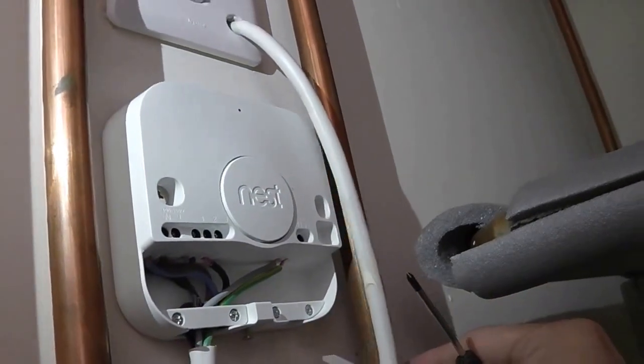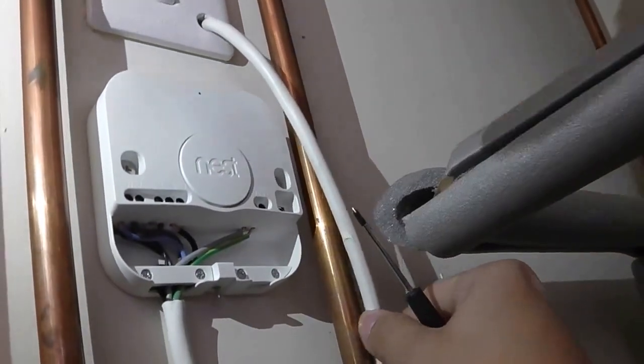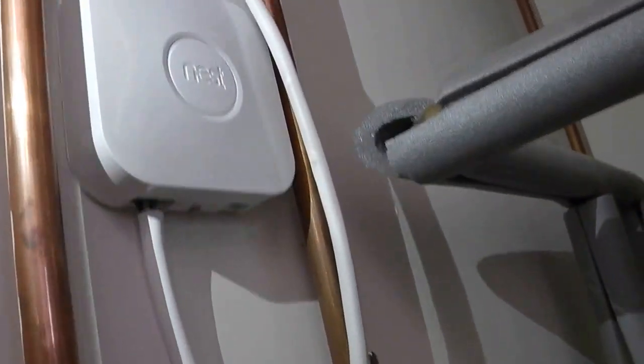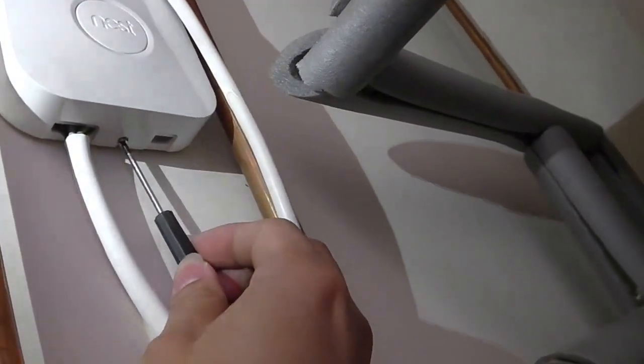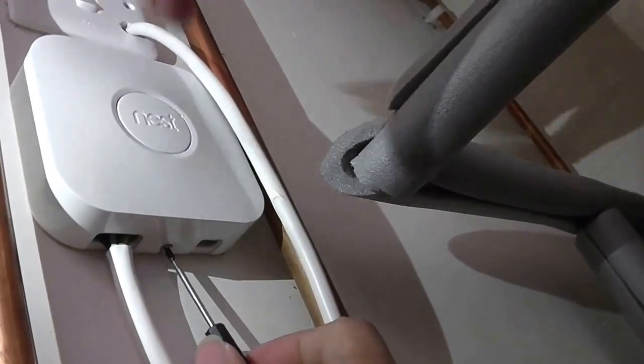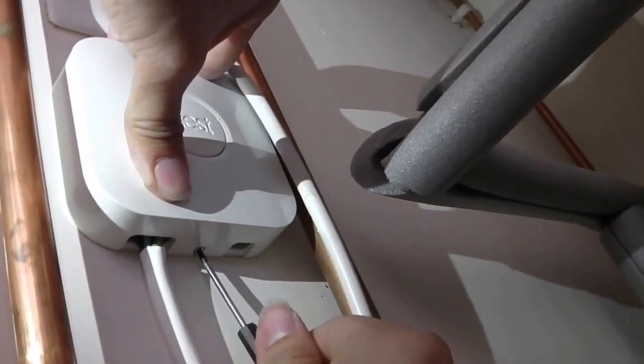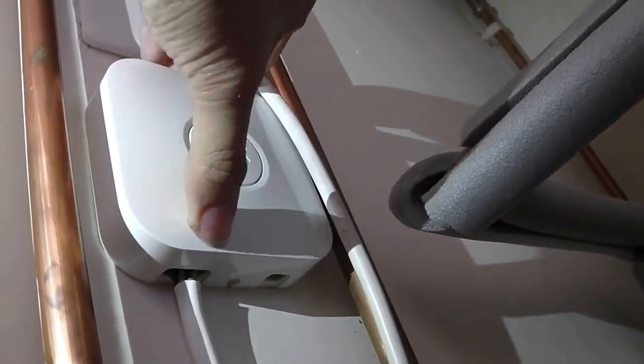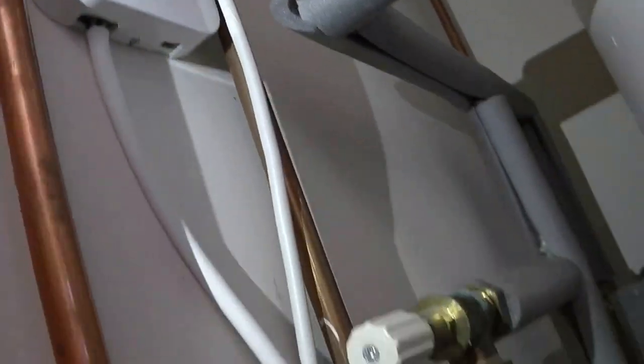After securing everything, you just need to put the back plate on — it goes in from the top. Then tighten up the screw that we have loosened, which should secure the device tightly.